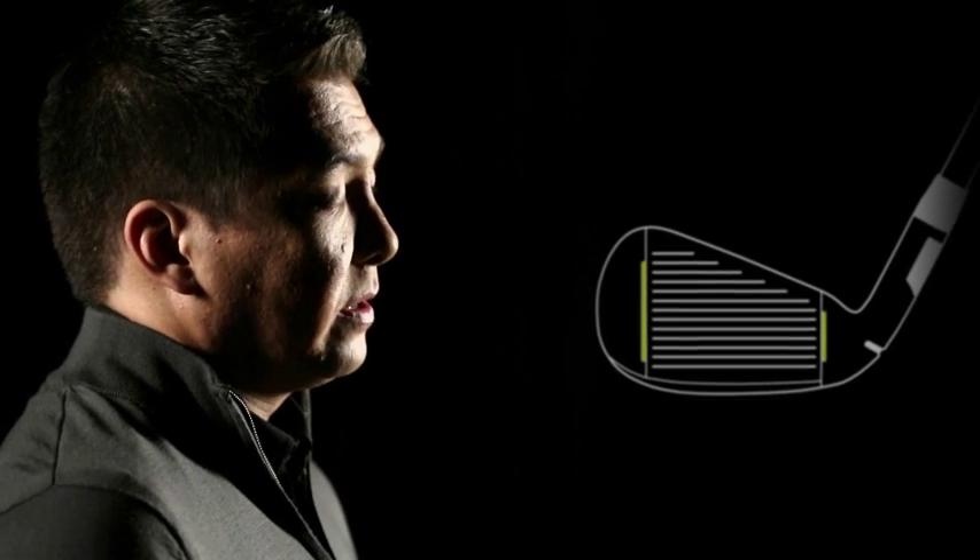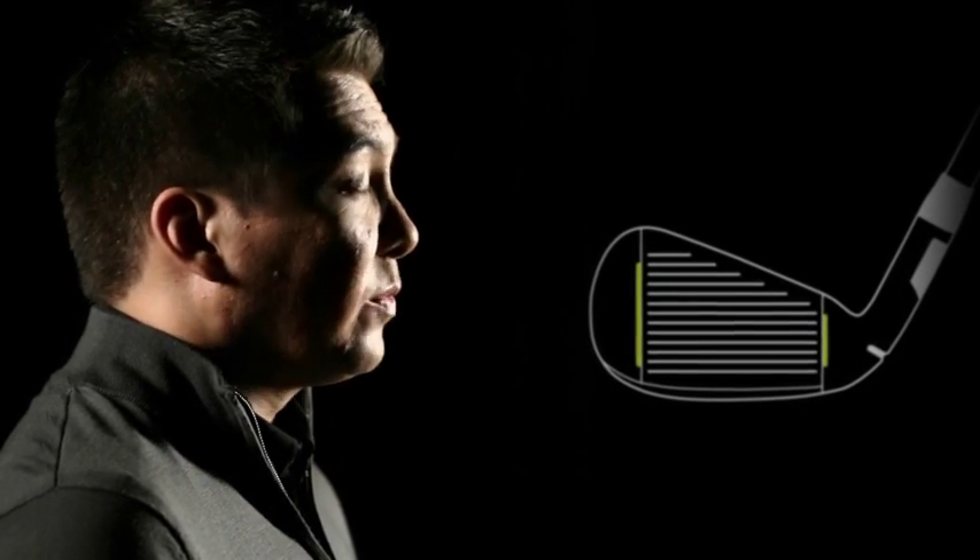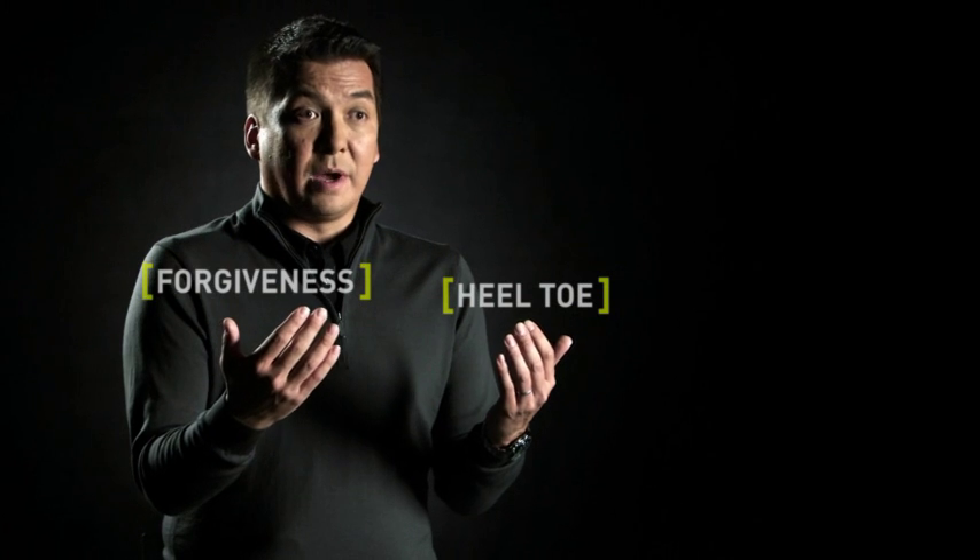The face slots are really a key feature on the M1 iron, and they're providing that forgiveness heel-to-toe by providing more ball speed on shots struck off-center. Typically with this type of head, they're not very forgiving in this more compact shape. Face slots really make it play like a much bigger iron than it actually is.